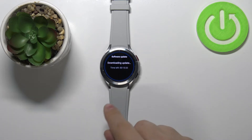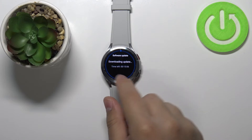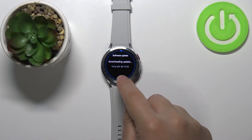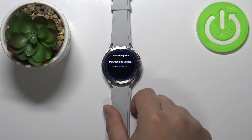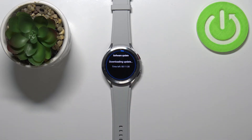As you can see, it started downloading the update automatically. It will take a while — estimated time is 13 minutes — so let's wait. It's going down quickly, so let's wait until the update is done downloading.